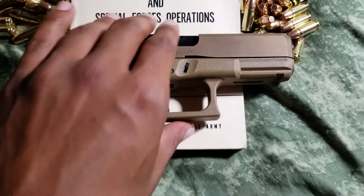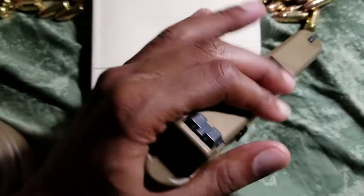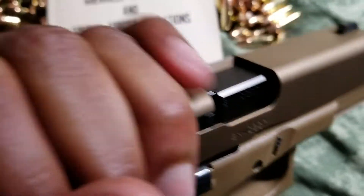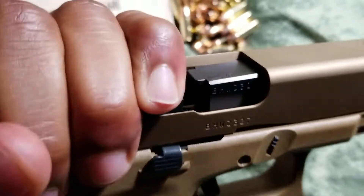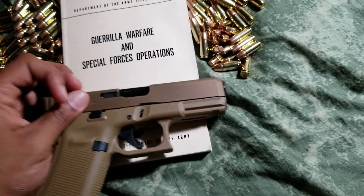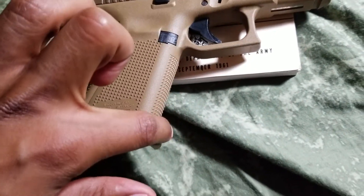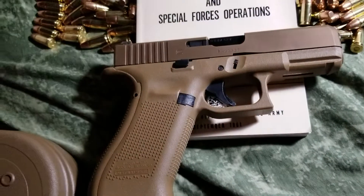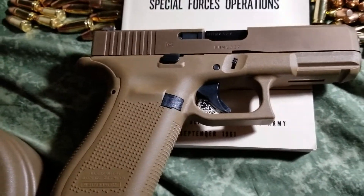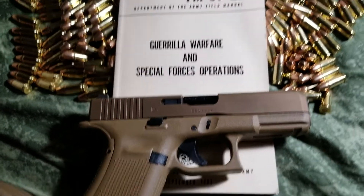And I finally picked up this. Now, it is a Gen 5, so it doesn't have the finger grooves, which is — I guess weird. I haven't really had much time with Glocks, because I really don't like Glocks, but I just so happen to have gotten this one because it's special.